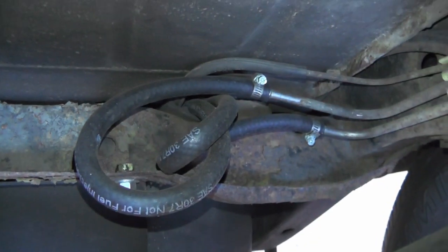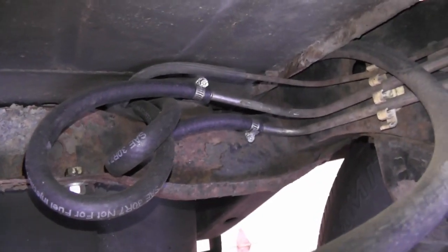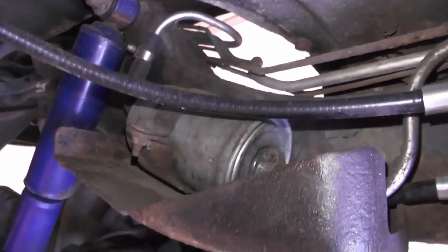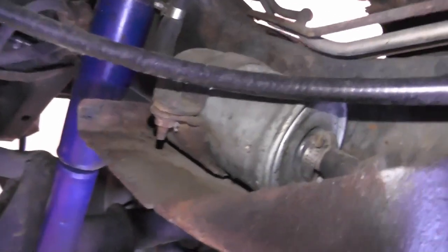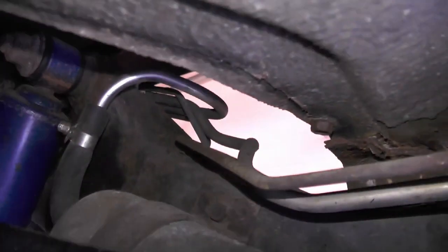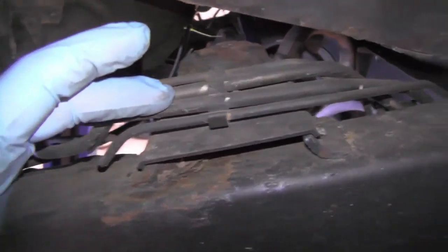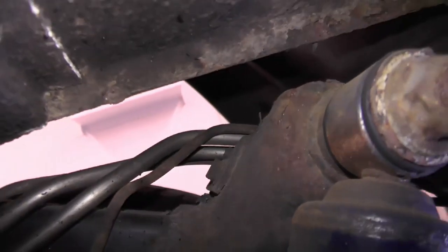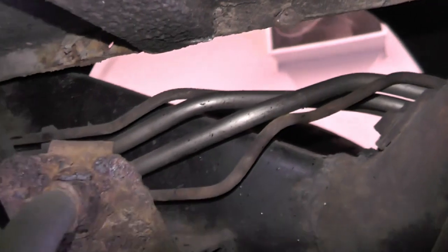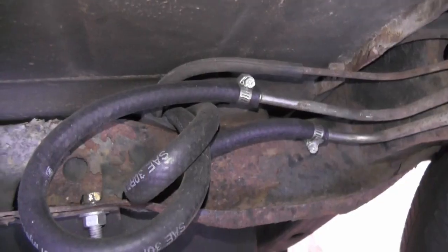Before I start disconnecting these I need to figure out which one is the supply line and which one is for return. I think it's the one on top but I want to make sure. I'm going to follow the line from this fuel filter back towards the tank. It looks like the fuel line goes on the other side of the frame and goes on the outside — looks like it's this outside line. Then the outside line continues on in and sure enough it ends up on top, so that's the one I'm going to disconnect to install the check valve.